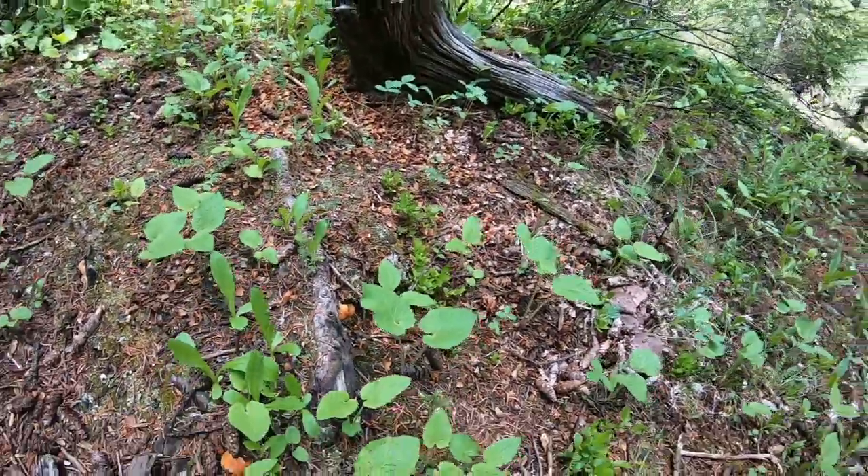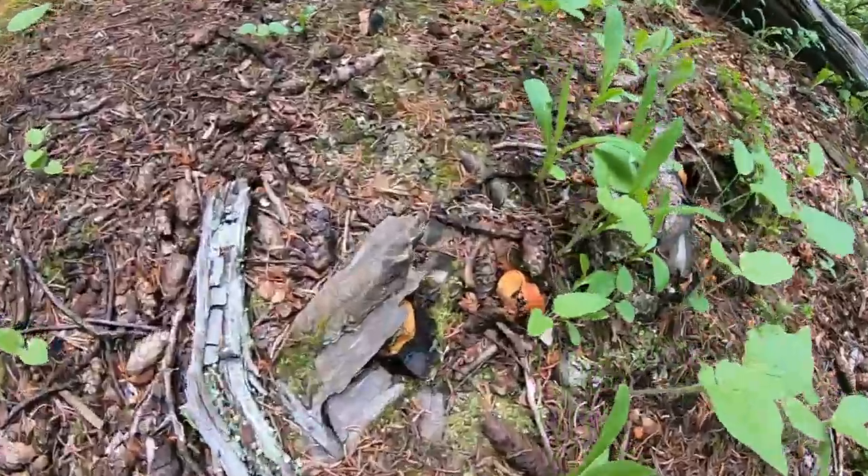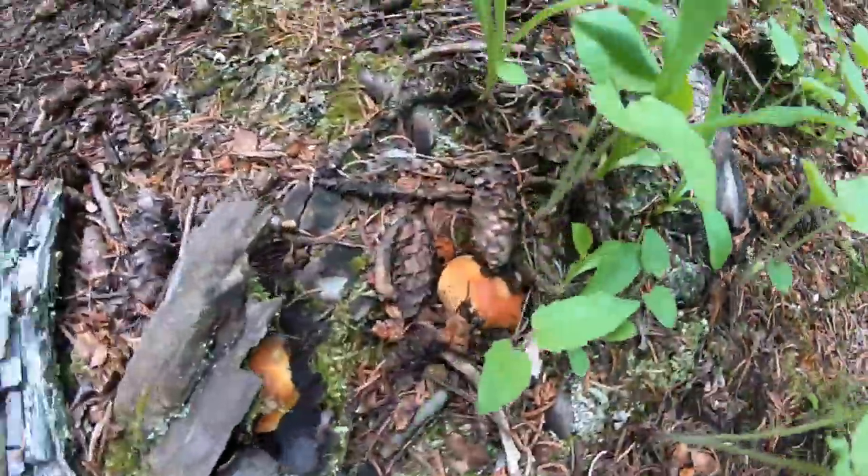Those are bad ones — those are poisonous. Yeah, those are the poisonous ones. These are the ones that you want right here: one, two, three.